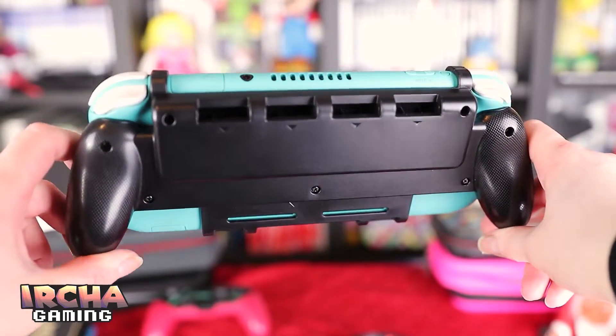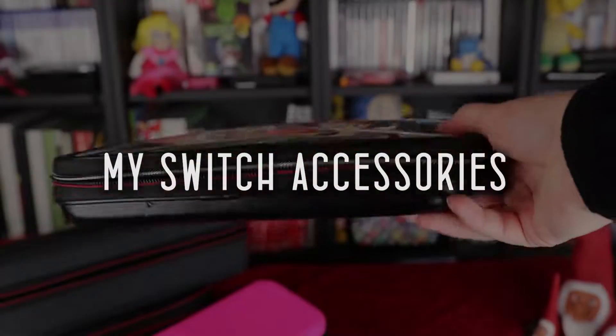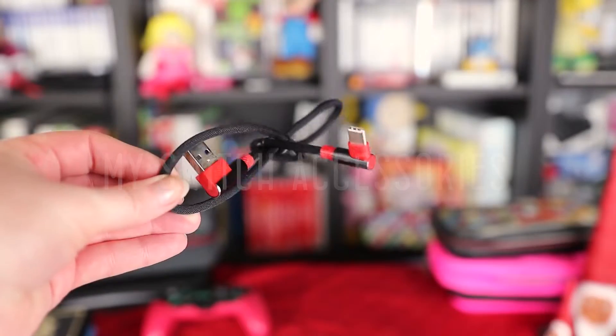Today I am going to show you all of my Switch accessories — these are the actual accessories that I use and I think you will actually like some of them. I'm gonna show you my favorite accessory in this video too, so stick around for that. If you are new to my channel, please subscribe and hit the like button.